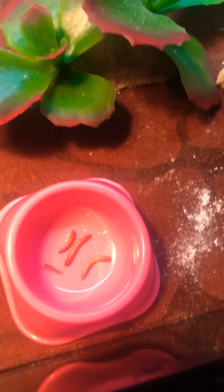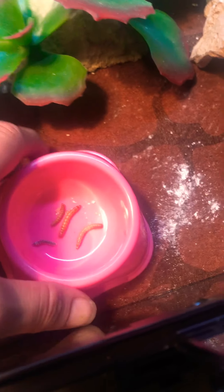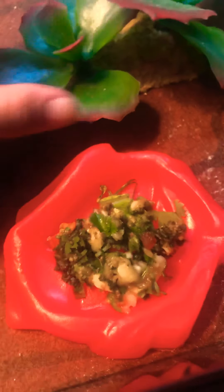Let's go over here and give this to this little girl. She already had some worms this morning while I was preparing — she had a good amount. This little girl is not shy about eating. She will eat, eat, eat.